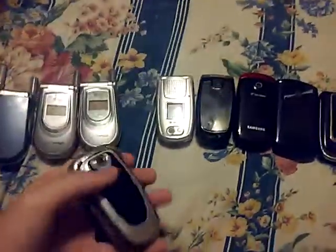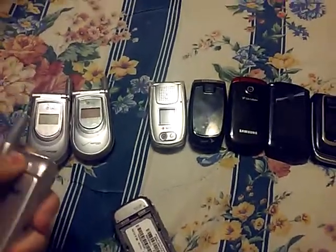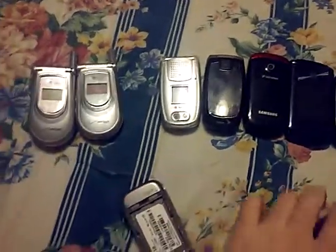Both are untested. Here's an LG with the nano carrier. I need that battery — I lost the battery for that phone. Hang on, I'll be right back.